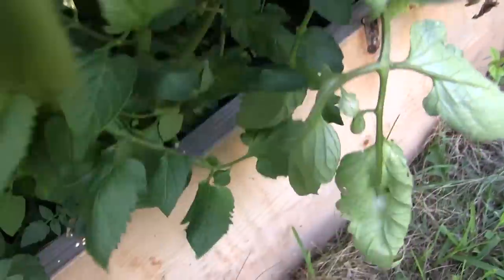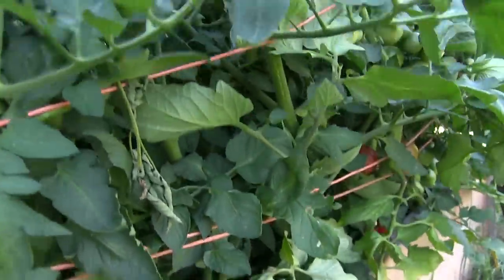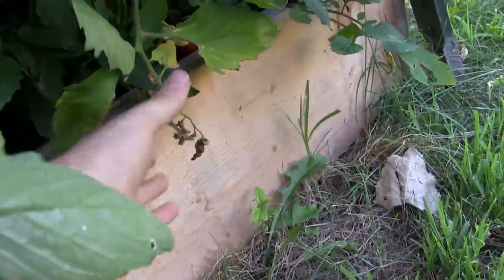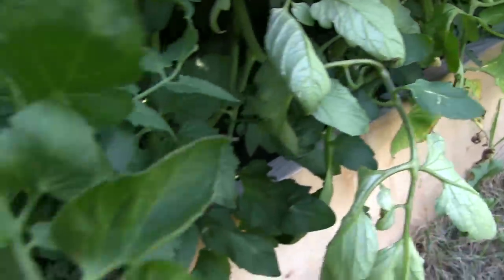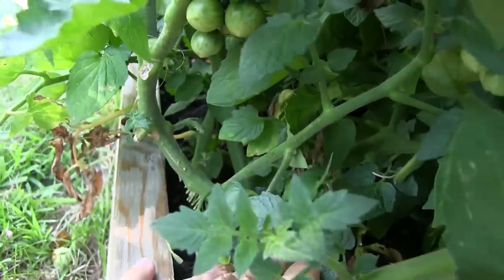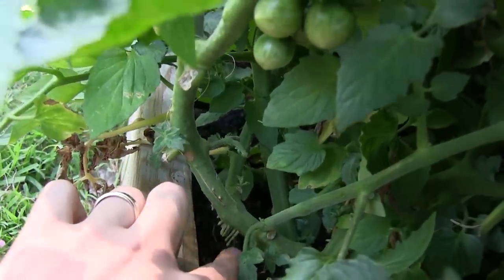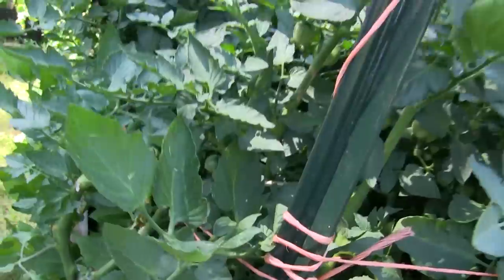Coming on in, we can see first off no blight. You can see right down in there all those leaves right along the ground — a little bit of yellowing right here, just a teeny tiny little bit of yellowing, but absolutely by no means would I consider that blight ridden. You look in there, green as can be, leaves are right on the ground. Absolutely amazing. See all those roots right there? The roots are just coming down like crazy and absolutely no blight.